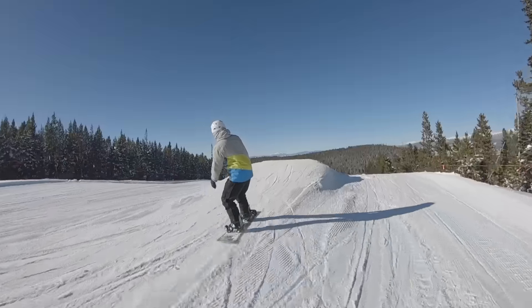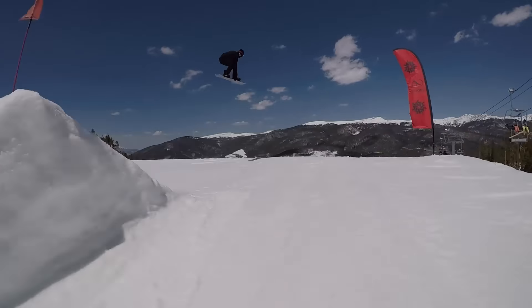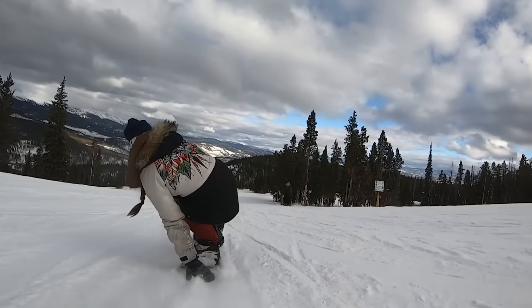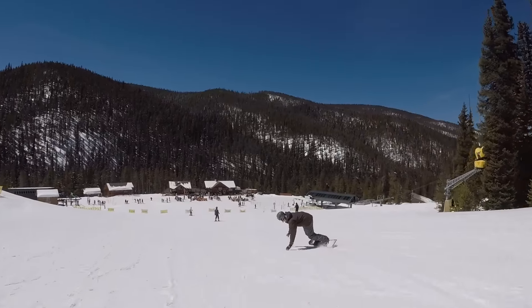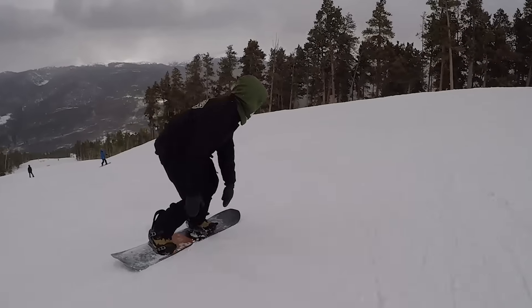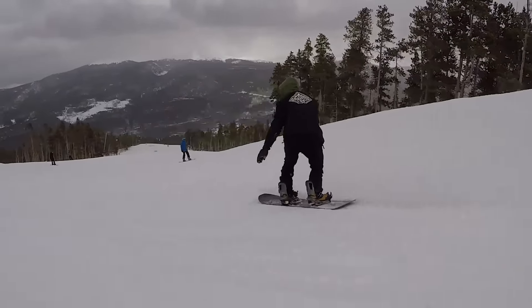I don't care what your ability level is — if you're spinning in and out of jibs, launching over 80-foot jumps, or just cruising down your favorite blue square. If you don't know how to ride Switch, you're not utilizing your snowboard to its full potential, and you're at a massive disadvantage and at greater risk for wrecking. Today we're going to talk about a couple of rules that are going to massively improve your ability to ride both directions on a snowboard.